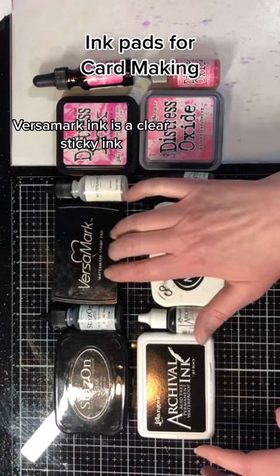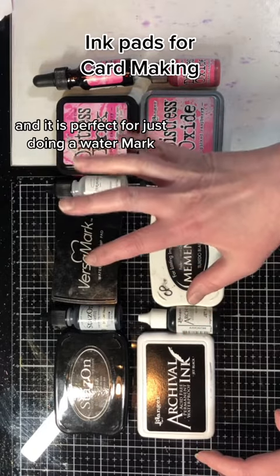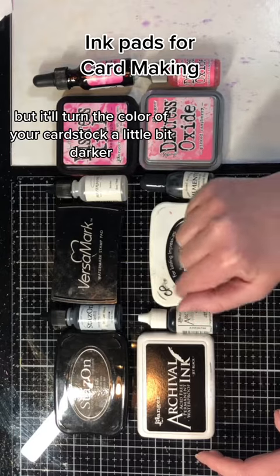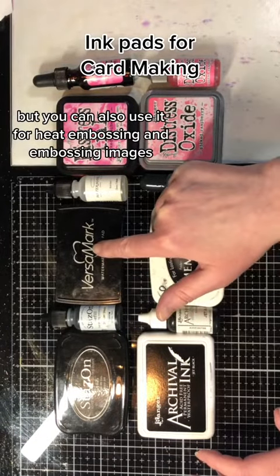Versamark ink is a clear sticky ink and it is perfect for just doing a watermark. It's just a very tone on tone, but it'll turn the color of your cardstock a little bit darker. You can also use it for heat embossing and embossing images.